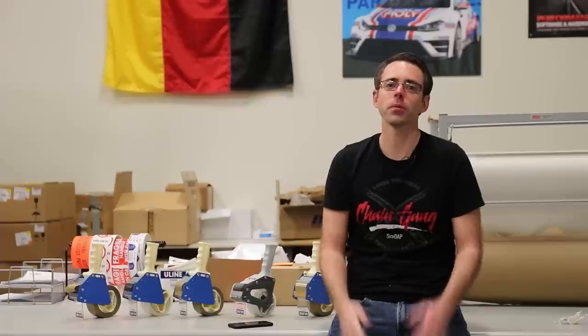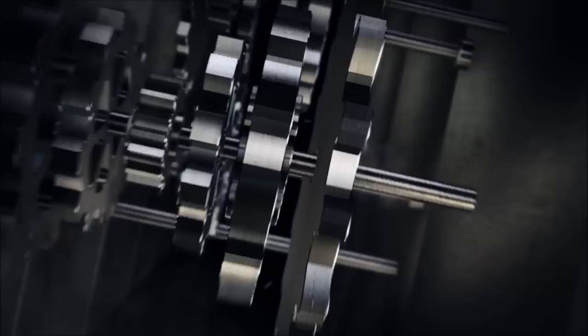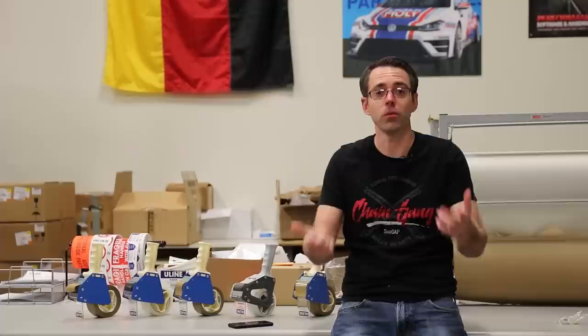Hey everybody, welcome to episode 142 of the Ask Dap Show, where I answer your Volkswagen and Audi questions. On this episode, we're answering a lot of questions from our Quattro video. Today we have a little bit of a different backdrop — we are out in the warehouse in the packing area. We decided we would answer some questions back here instead of up front like we normally do. Let's get into our questions.